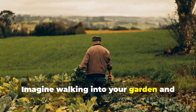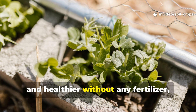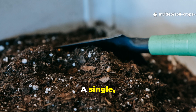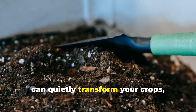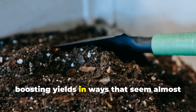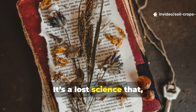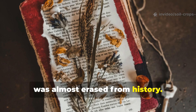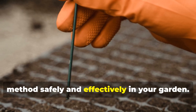Imagine walking into your garden and seeing your plants grow faster, stronger, and healthier without any fertilizer, chemicals, or complicated equipment. A single, simple copper wire buried in your soil can quietly transform your crops, boosting yields in ways that seem almost impossible — but it's not magic. It's a lost science that, for reasons we'll explore, was almost erased from history. Today you'll learn exactly how to use this method safely and effectively in your garden.